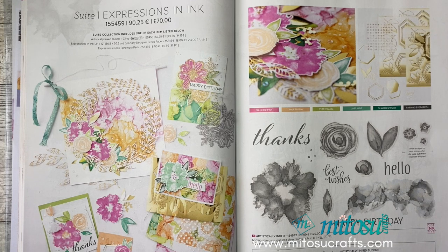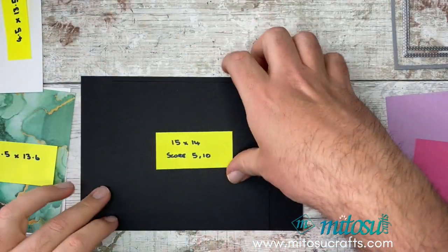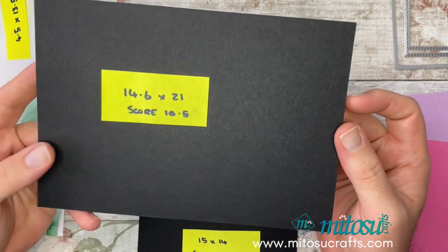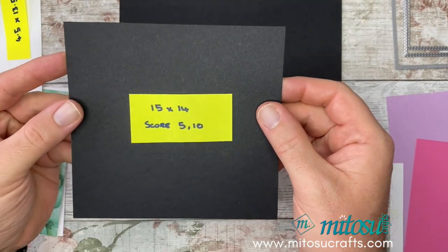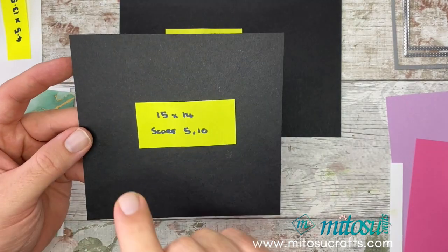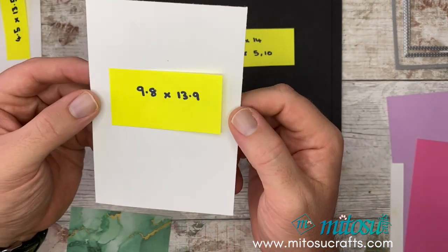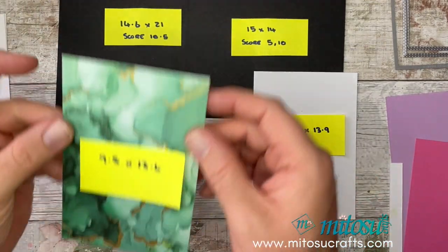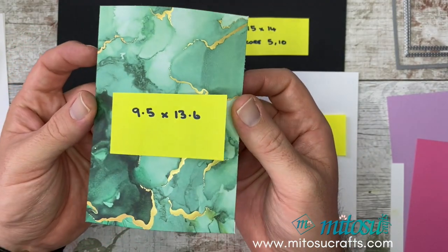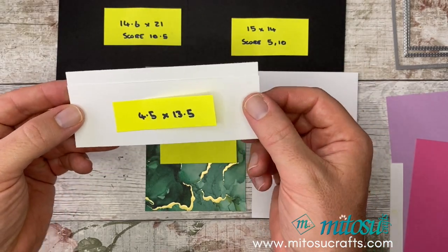We're going to crack on with today's project and I'm going to go through the measurements in centimetres. For your card base, using basic black, it needs to be 14.6cm by 21cm, then score at 10.5cm down the middle. You'll also need another piece measuring 15cm by 14cm, and score on the 15cm edge at 5 and 10. You'll need some basic white at 9.8 by 13.9 for a mat and layer. Then some designer series paper at 9.5 by 13.6.